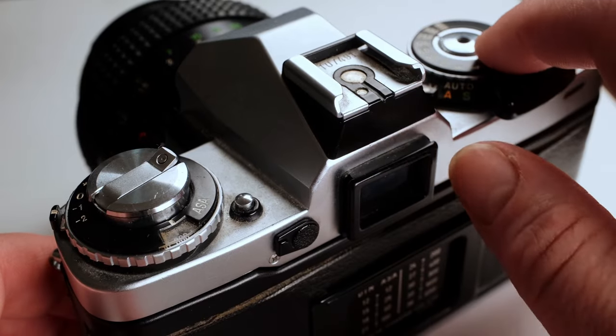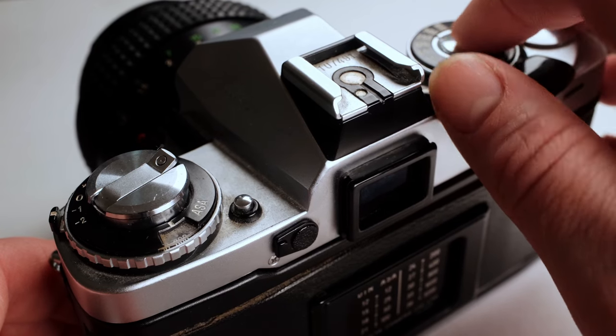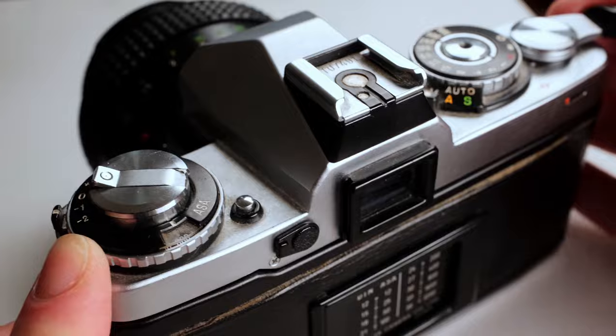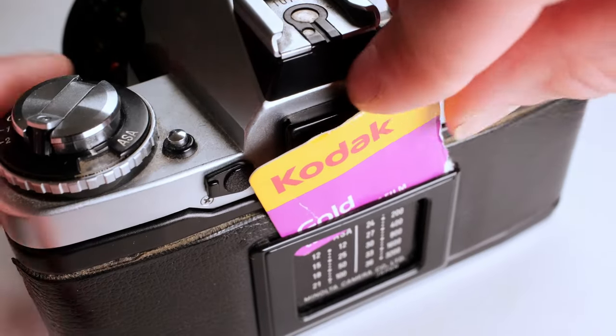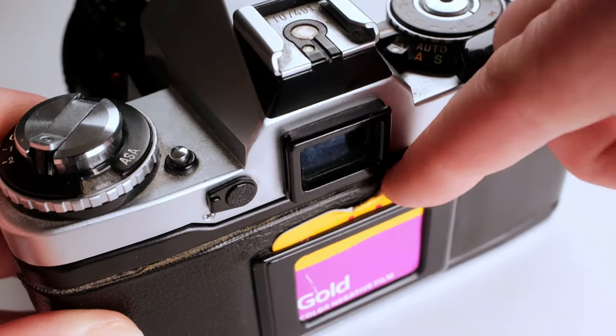One last thing: pay attention to the left-hand side, because if the film is loaded properly you should see it automatically turning with the film. And once you get the film all loaded properly, you can tear off a piece of the film box and put it in this little spot, just so you remember what film you're shooting.